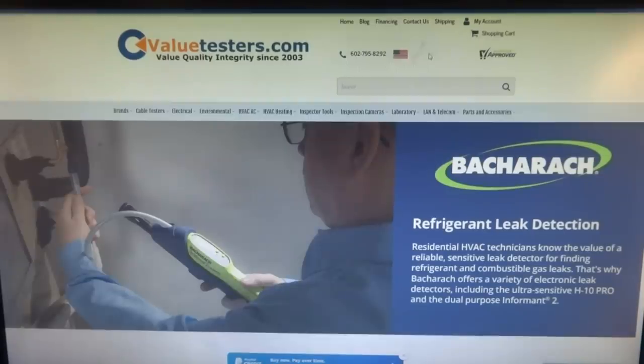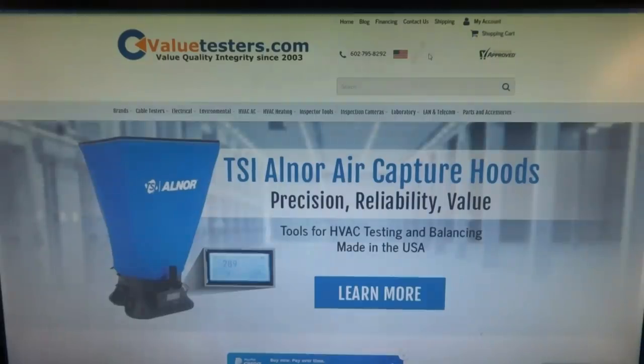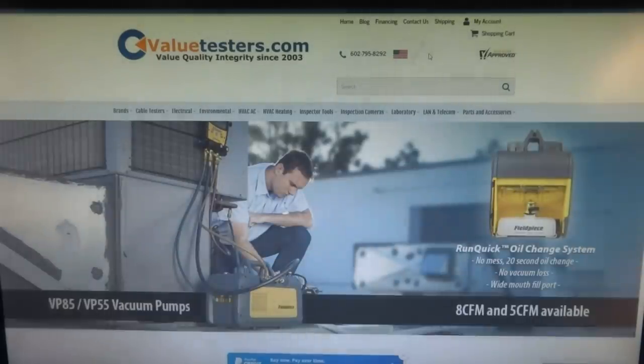This video is sponsored by Value Testers, best tool company on the web — no one compares. Need new tools or an upgrade? Think Value Testers. Link in description below.